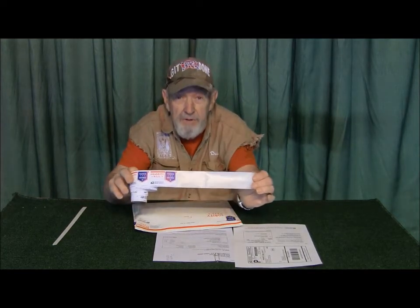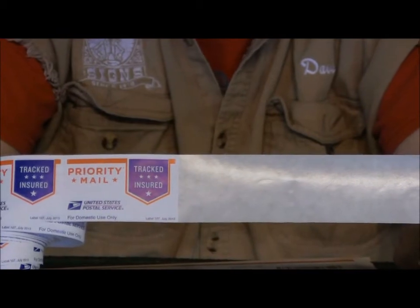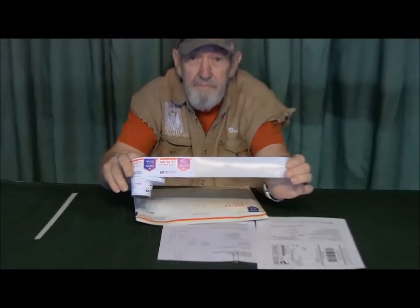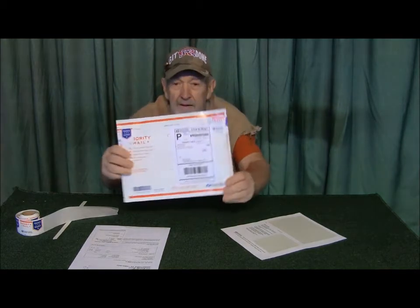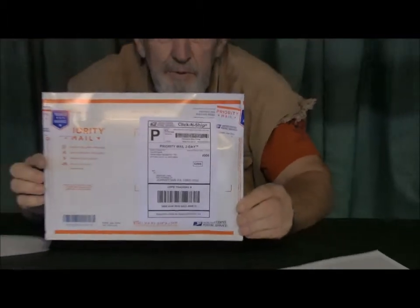Those are our standard Priority Mail labels that you can order from the post office — they don't cost you anything. You just order them by the roll. The Click and Ship label gives you two copies — one is your receipt, your file copy, to show what the order was and that it was shipped. This one is adhesive and stays as your record. The other one peels off and goes right on the envelope.